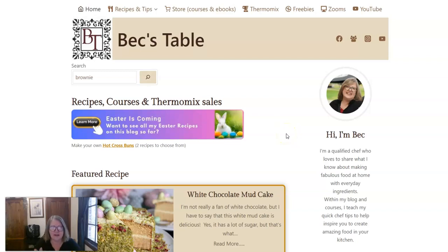Let's have a quick look at how to get my brownie recipe onto Cookidoo. I've opened the front page of Bex Table — if you don't know where to find that, just Google 'Bex Table' and it will come up.